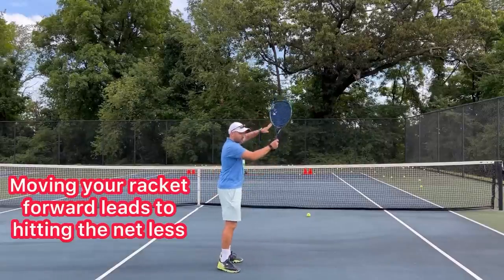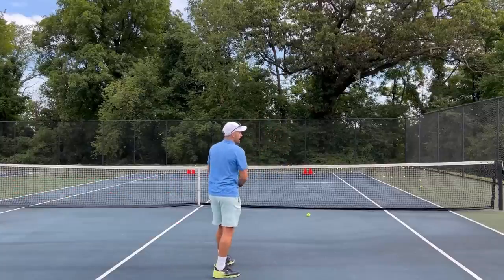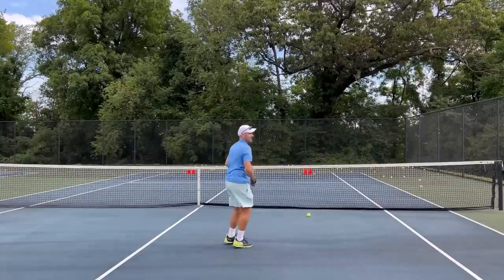When you have a high ball, it's not necessarily an overhead. Let me show you what a high ball looks like when you choose a high volley.